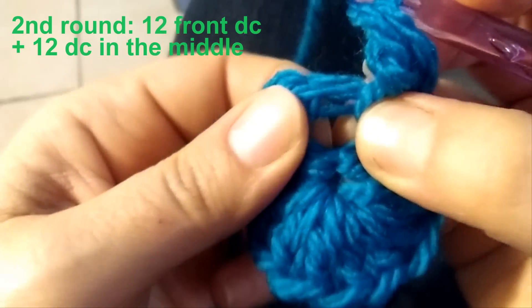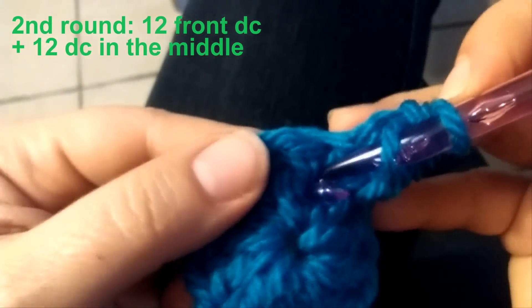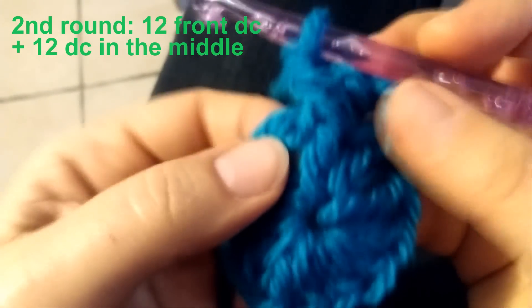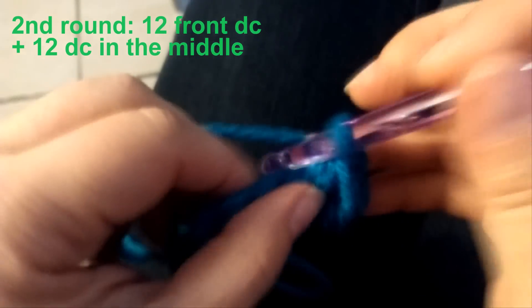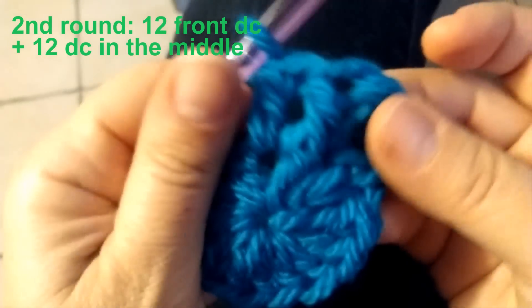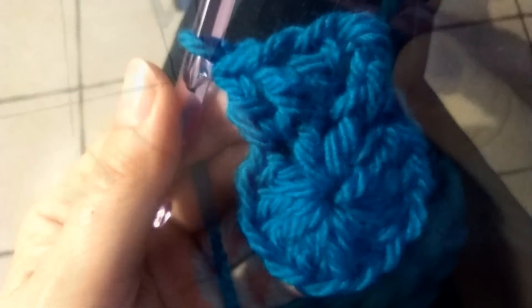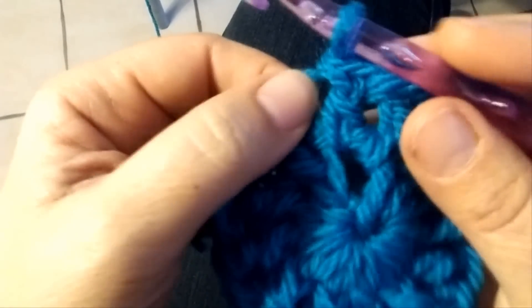Now in the space between this first double crochet of the first round and the second one, you make a double crochet in the middle between these two double crochets. Then in the next one you make another double crochet like the first one, passing through the double crochet below, and then again between the first and second double crochet another double crochet in the middle. You go ahead this way all around till the end. At the end of the row, do the last double crochet in the middle — you have this chain but we don't have to count it, so it doesn't matter.